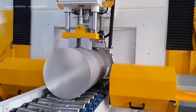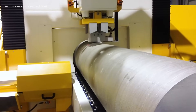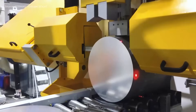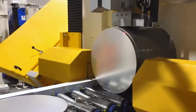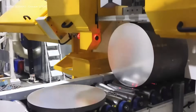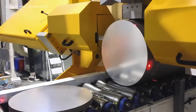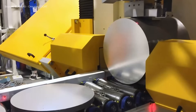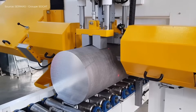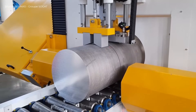The process produces a surface roughness of Ra 5 to 10 micrometers with a reduced kerf, minimizing chip waste. The automated line includes manipulators for billet handling, a marking system for identification, and a measuring device for dimensional checks. Cut billets are then automatically stacked and strapped. The entire cutting process is precise, fast, and integrated in compliance with Industry 4.0 standards.